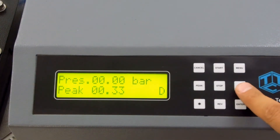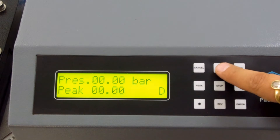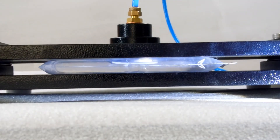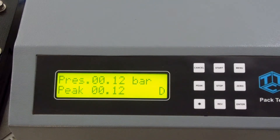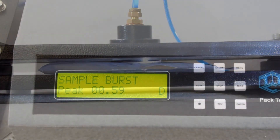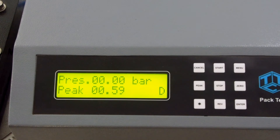Press 0 and then the start button. The pouch will inflate and you will soon see the pressure increasing on the display. As soon as the sample bursts, the machine will detect the failure and auto stop. Record the peak value as your pouch burst pressure.